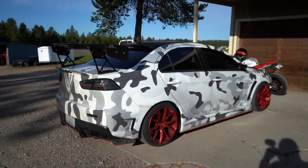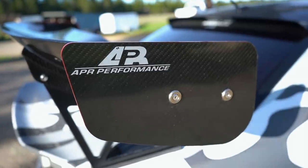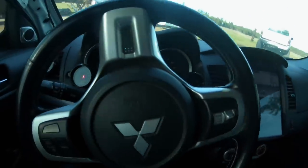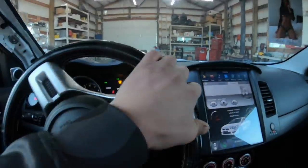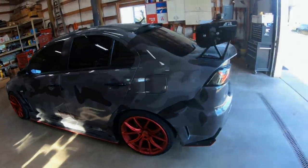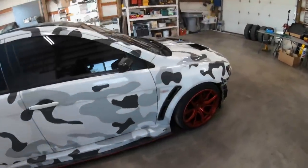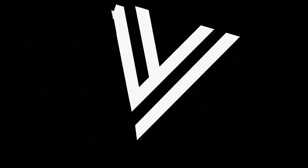Welcome back to the channel. I've had this box sitting around for the Evo 10 for quite some time now. We've been so focused on the STI that I've never really had the opportunity to open this box up and get this very special part installed on the car.